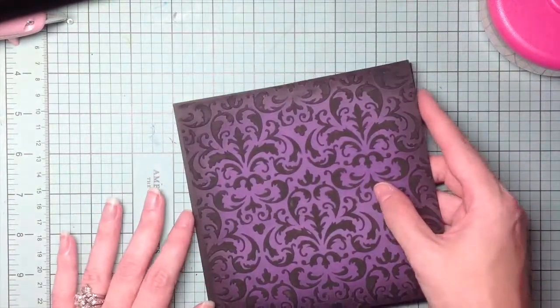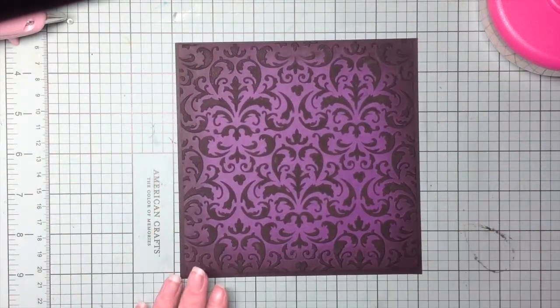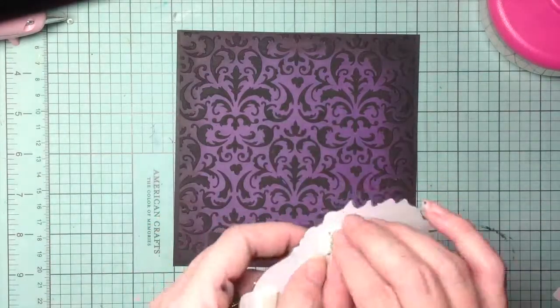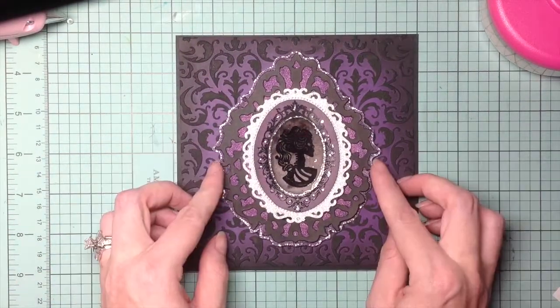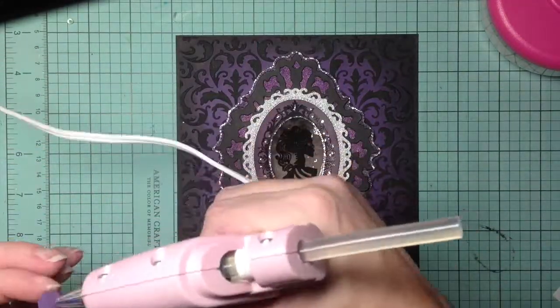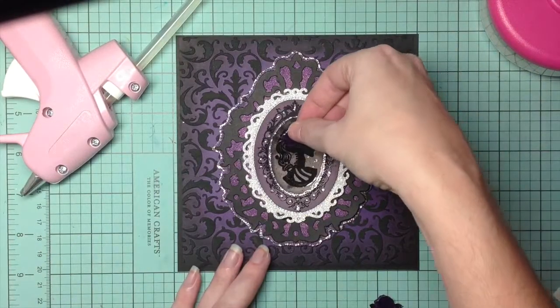Now I'm going to start assembling my card — I just glue my front down. I've already put the foam dots on so that way it doesn't take too much time, and I use my mat to line it up nice and perfect. Off-camera I had applied some glossy accents to the roses, and I use my glue gun just to make sure they're nice and secure on the card.